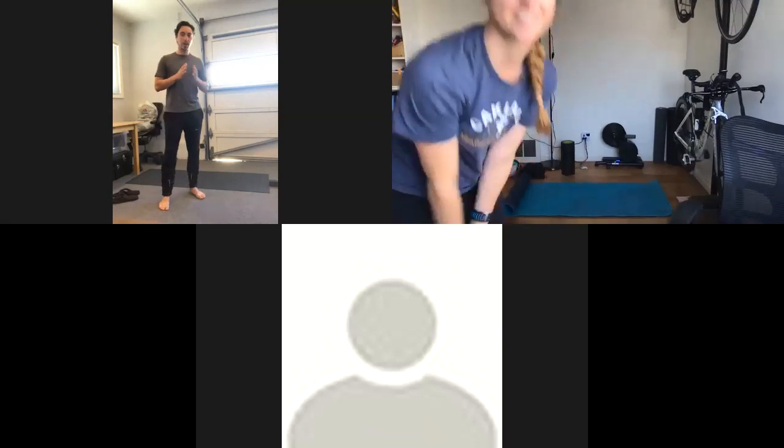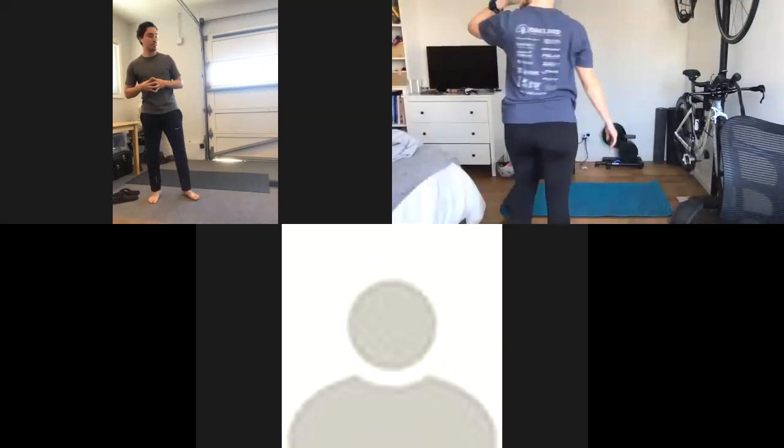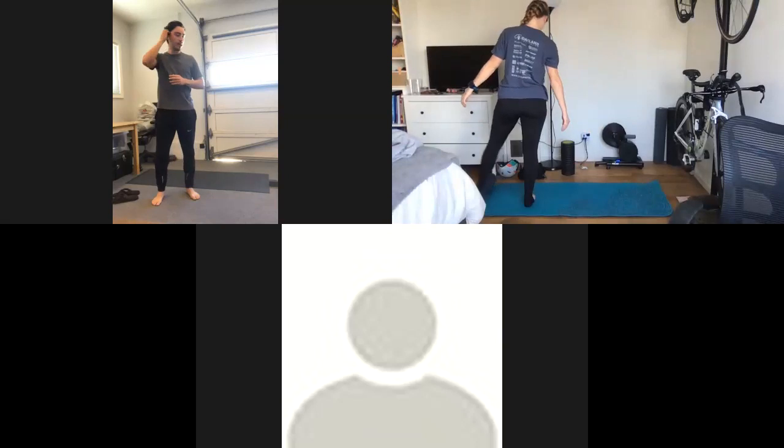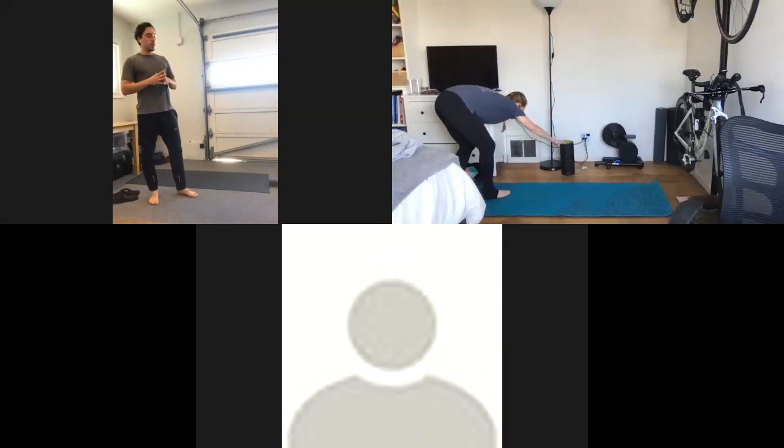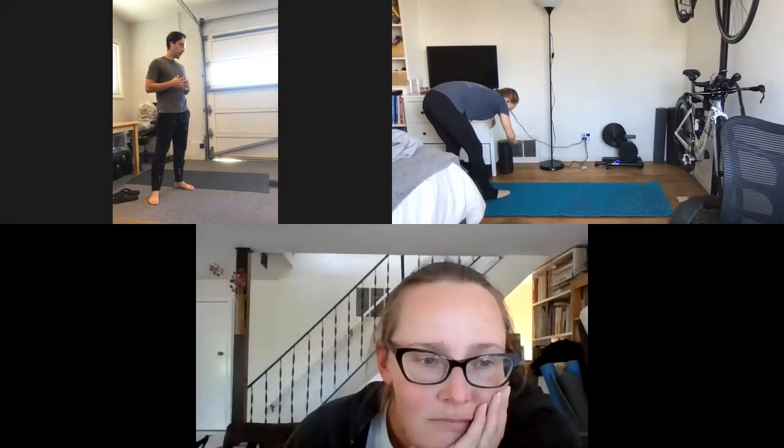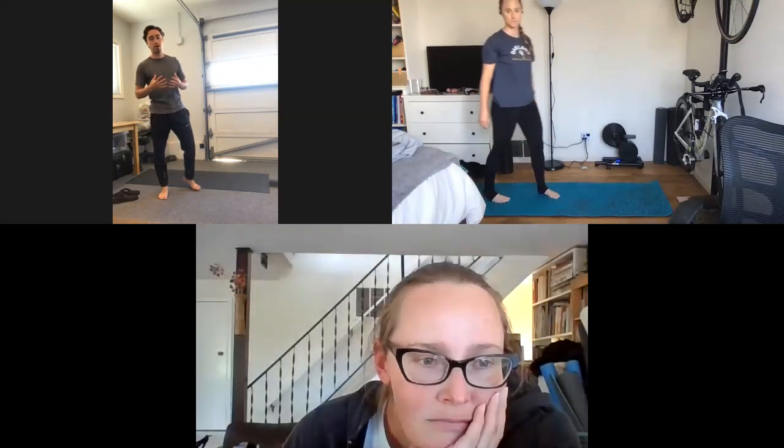All right. Thank you for coming to today's stretch break. First day of the month, first day of June. Let's start today in our space, lying on our sides.